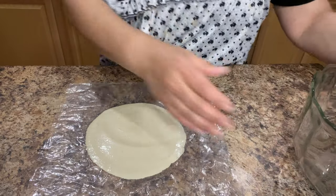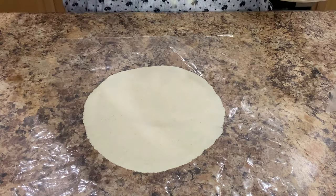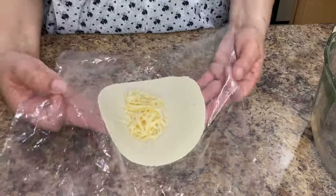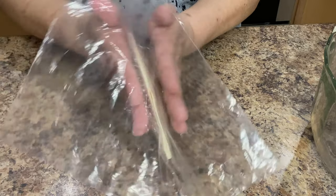Once you have the size that you need, remove the top layer of the plastic. Add a spoonful of cheese right in the middle of the tortilla. Pick up the plastic with the tortilla and fold it together. Press down around the edges until the tortilla is completely sealed.